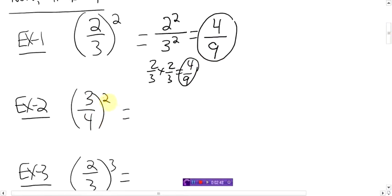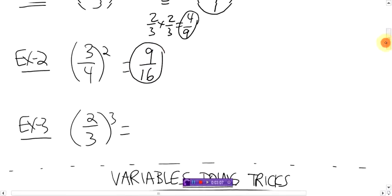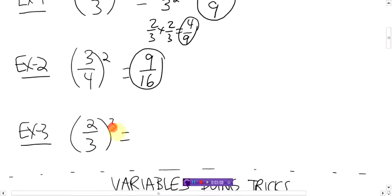What about this one? Three-fourths, all squared. Again, do that square — everything inside the bracket is being squared. So three is being squared, three squared is nine. Four is being squared, which is 16. Nine sixteenths. Done. Same thing works for cubes, or to the power of three, or any power — to the power of 90, to the power of 116. Any power, it'll work. So two to the power of three, which is two times two times two is eight. And three to the power of three, three times three times three, 27. Done.